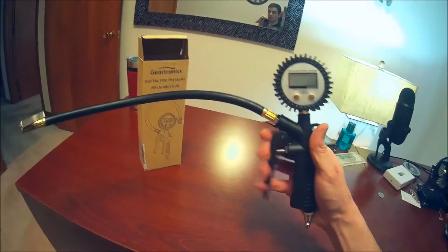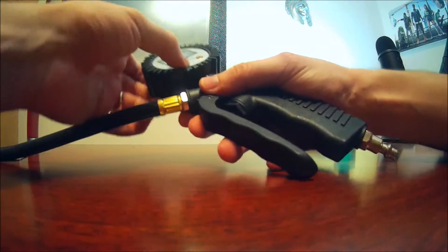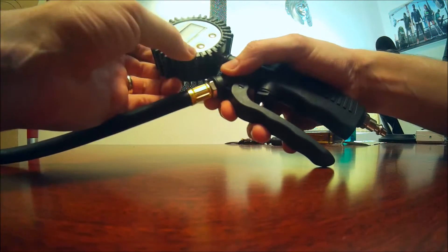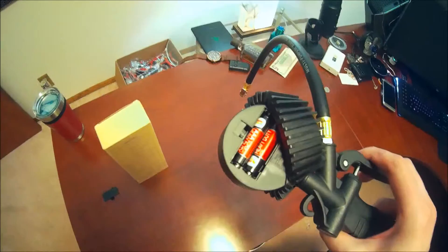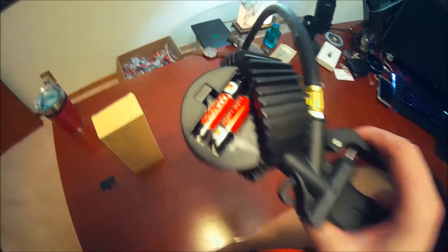Voila, we are good to go. We hooked it up. You guys can pick this product up through the link below this video in the description. We're going to go check the PSI in my tires. I popped open the back to discover this device takes two AAAs, which are not included.